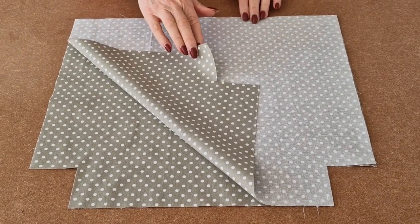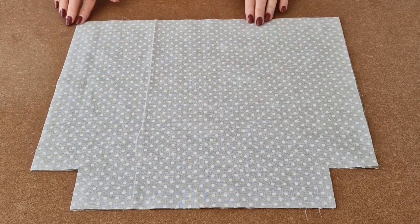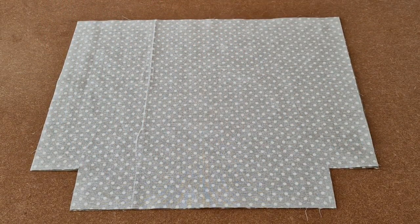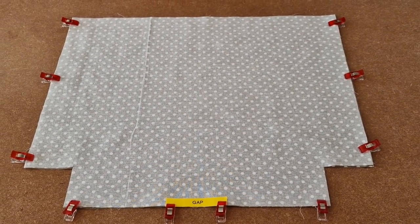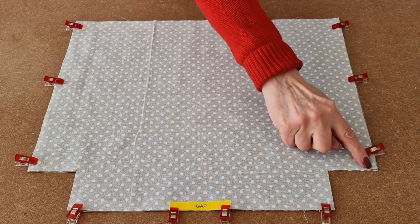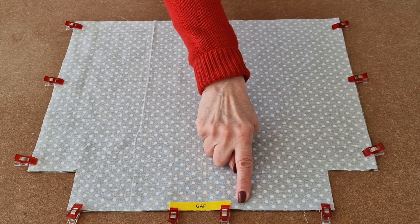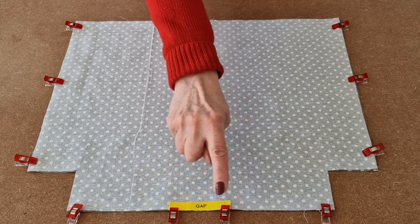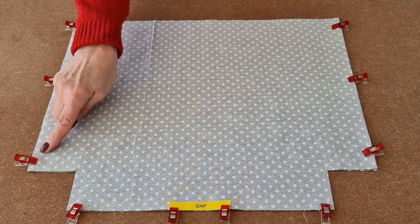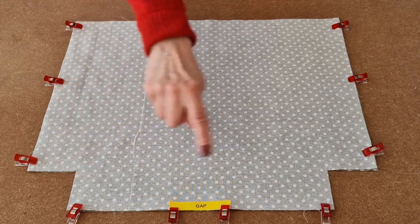Place your two lining fabrics right sides together, line up all the edges and the sides, then clip all the way along the sides and along the bottom. Once you've clipped, take it to the sewing machine and as we did before for the outer, use a quarter of an inch seam allowance. Sew along one side to the bottom and stop, then along the bottom — leaving a gap here for turning later — then back up the other side to the top. Once again, we're leaving the box corners unsewn.